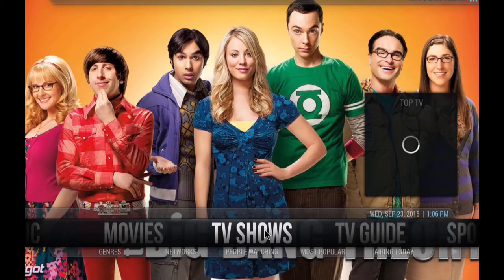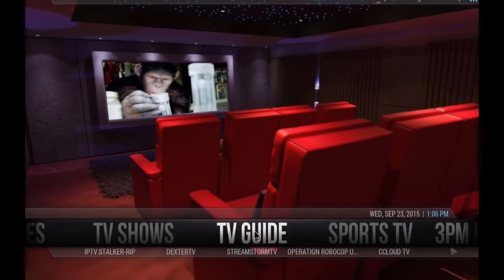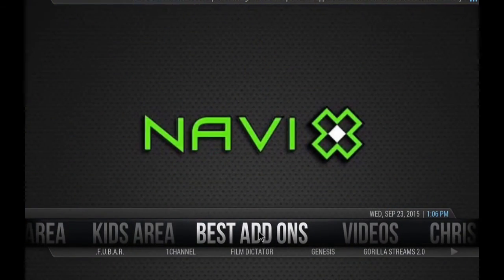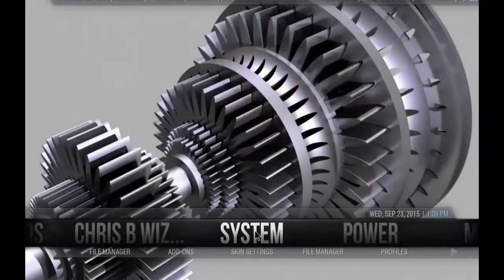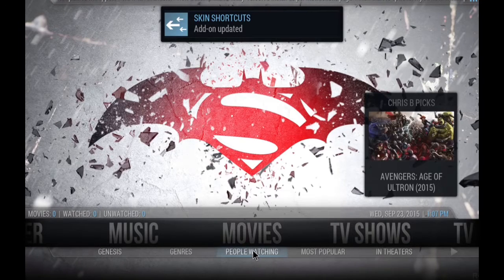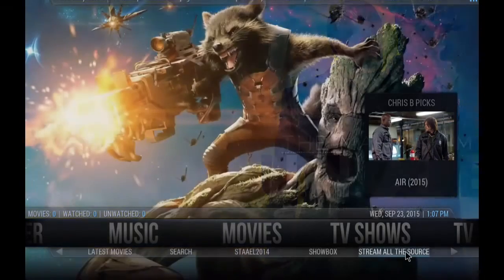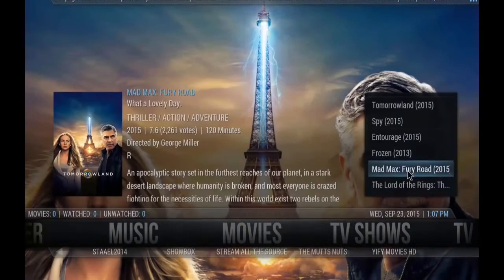This is the section for TV shows. There is also included a TV guide, Sports TV, 3pm Kickoff, a section for men — men's area — ladies' area, kids' area, best add-ons, videos and the Wizard by Chris B, the creator of The Beast. Also we have system, power, and music. And of course movies. From the movies submenu below you can see we have people watching, Genesis, most popular in theaters, latest movies, search, and some other very nice add-ons. Also we have a widget over here with our favorite or most recent films.